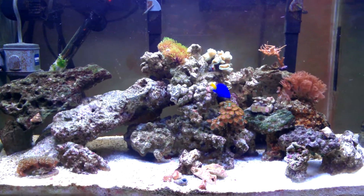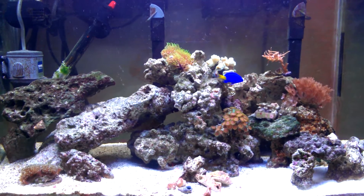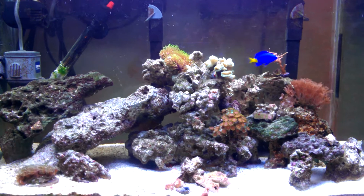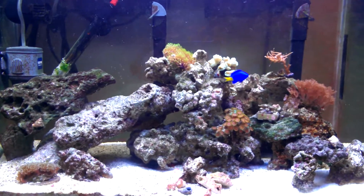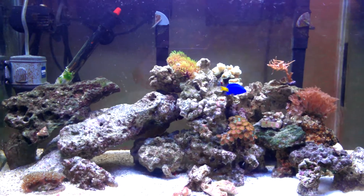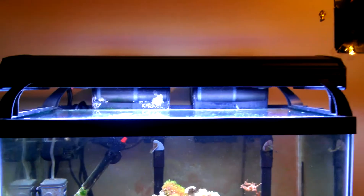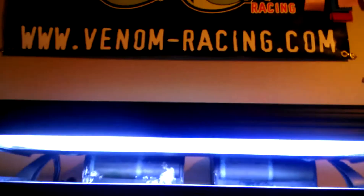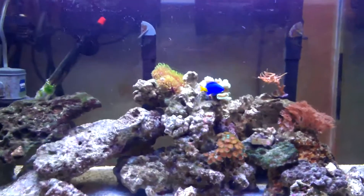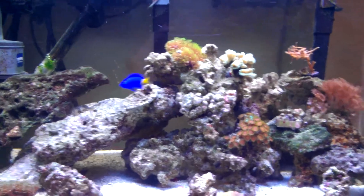Today's video is going to be a video response to a question that Anthony83511 posted, asking about how the growth of my corals were doing with the Coralife 4-bulb fixture that I have. It is the Lunar Aqua Light, with 4 bulbs: 2 10,000Ks, 2 18,000R10Xs, and 2 Lunar Blue LED lights. What am I able to grow with this lighting setup?